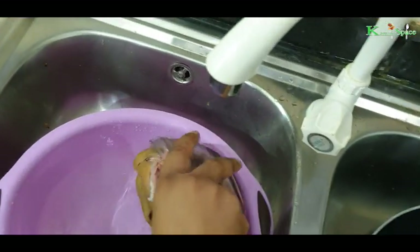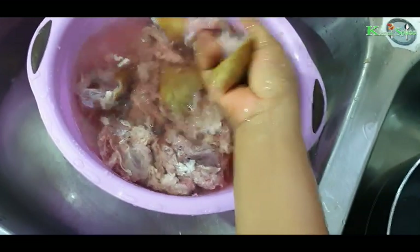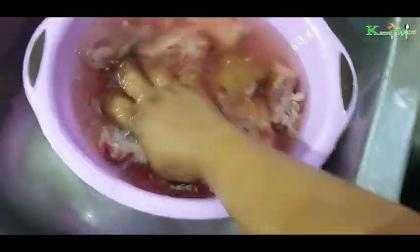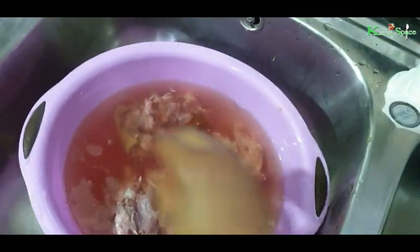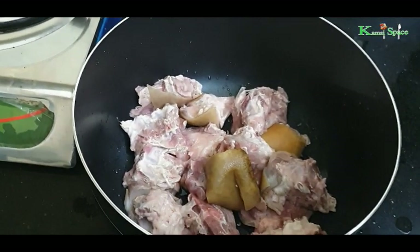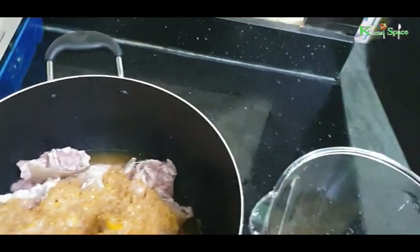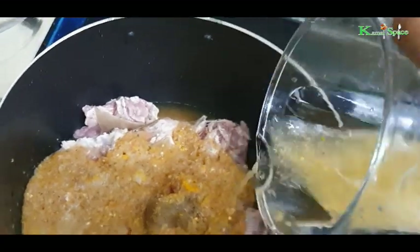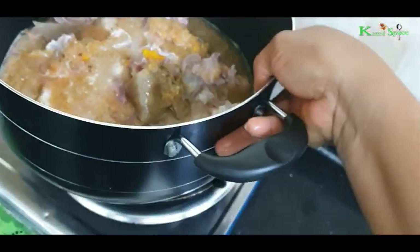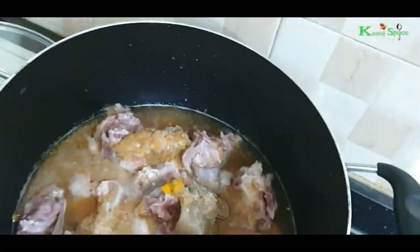Now we have to wash the meat and put it on the stove. It's already washed but I just want to wash it again. Now I have to add the ground pepper. Put it on the fire and cover it.